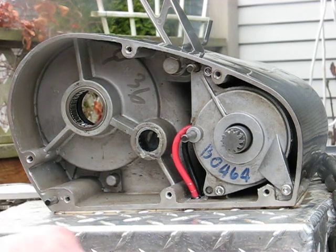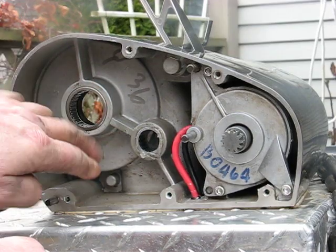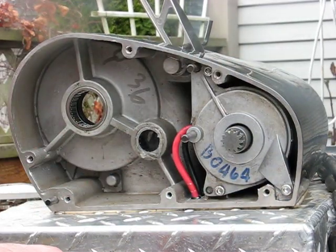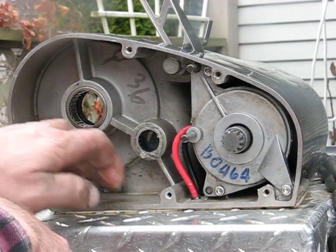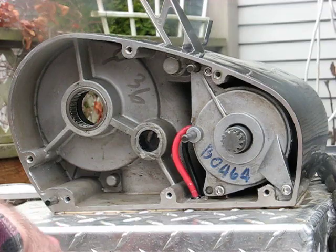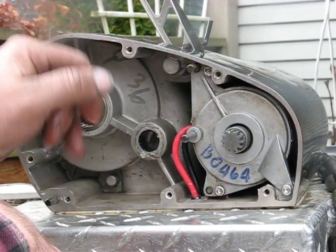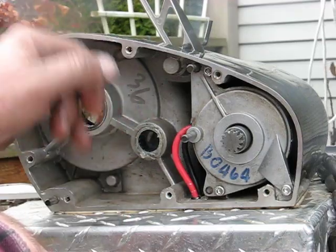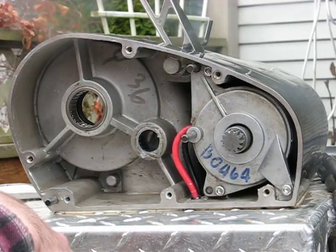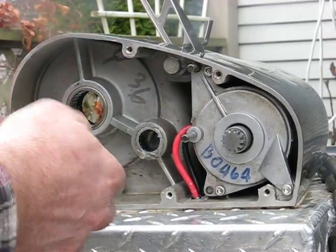Now what you want to do is clean up all of these bearing races — all in here is going to be covered in gooey rusty crap. Clear all that out, clean it all out. Use some Varsol or some kerosene, and once you get it all cleaned out you can spray it with some WD-40 and just use some paper towels to get all the goo out as you can.